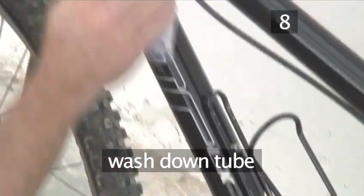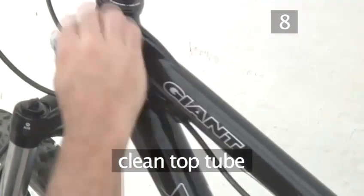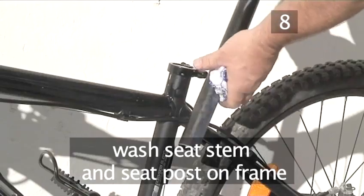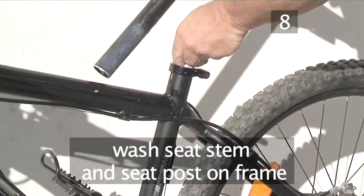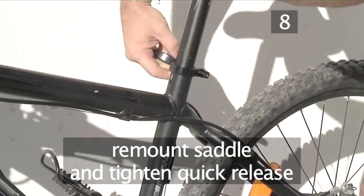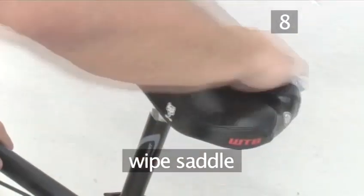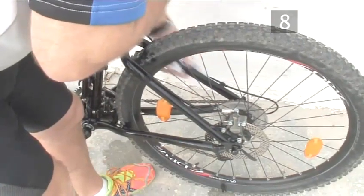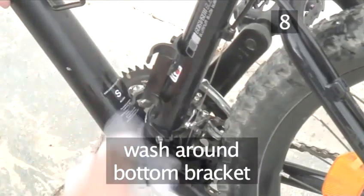Moving to the centre of the bike, clean the down tube and the top tube or crossbar. Now open the quick release to remove the saddle. Wash the saddle tube and the seat post on the frame, then remount the saddle. Tighten the quick release and give the saddle a wipe over. Finally, clean the seat stays, the two tubes that join the seat post to the rear axle, and wash around the bottom bracket.